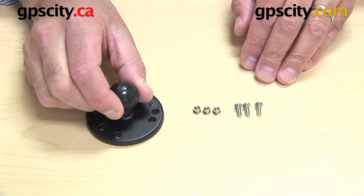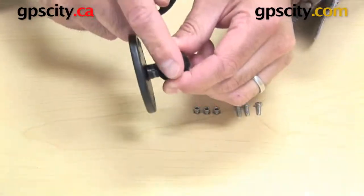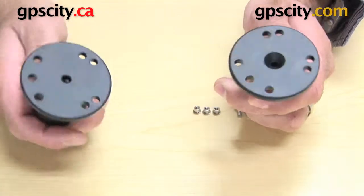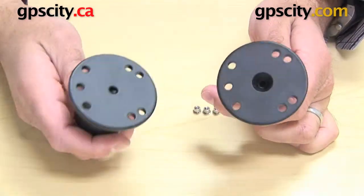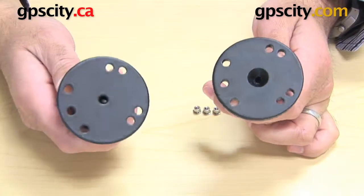This principle I'm going to show you here is the same for the B size ball, which is the one inch diameter rubber ball, or the C size, which is the one and a half inch diameter rubber ball. The reason it's the same is because the plate itself is exactly the same — the hole pattern is the same.